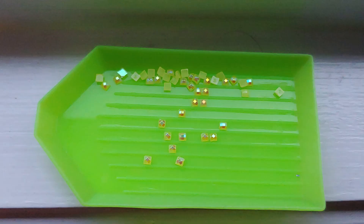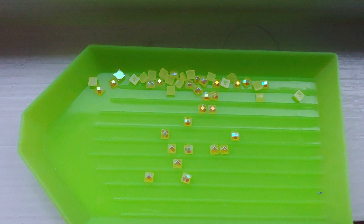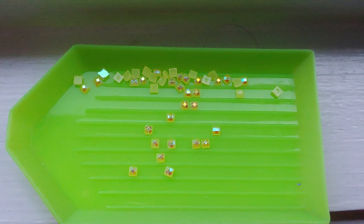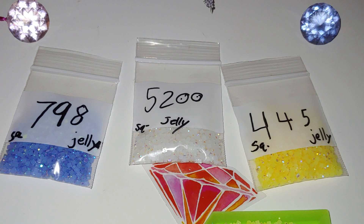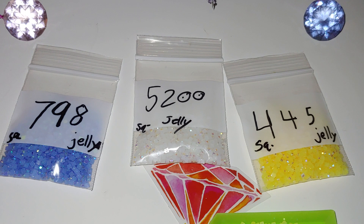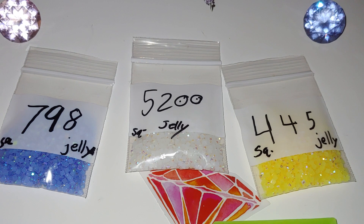Quality-wise, they remind me of Diamond Dots AB diamonds, and I've mentioned in many of my videos that Diamond Dots AB diamonds are the best. These look just like those, but square. I'll leave the link to Tina's Facebook group in the description box below. She has so many different kinds — starting from round ones to square AB diamonds — and lots of colors, including purple, pink, beige, and more.